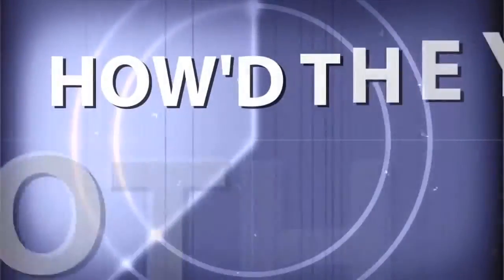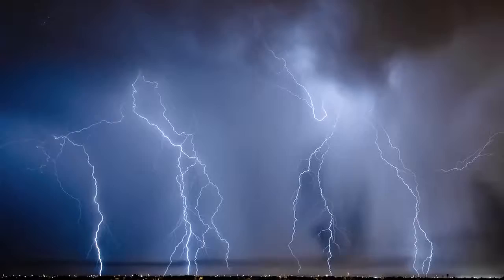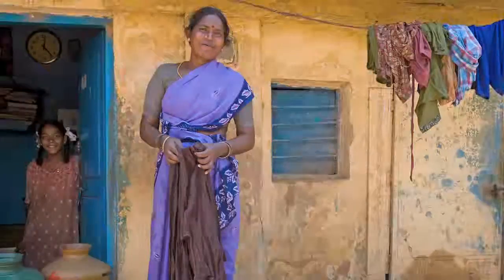Anorama TV presents How'd They Do That, where we explore the world of professional photographers and share their techniques with you. Here's your host, Mark Wallace. Hi everybody, welcome to this week's episode of How'd They Do That, I'm Mark Wallace.